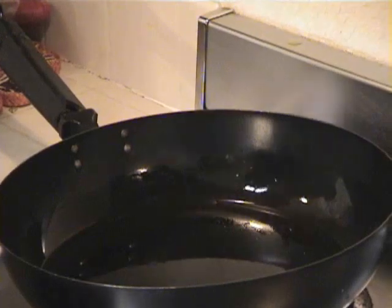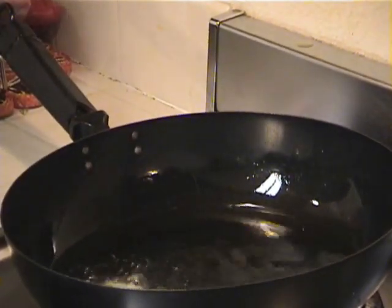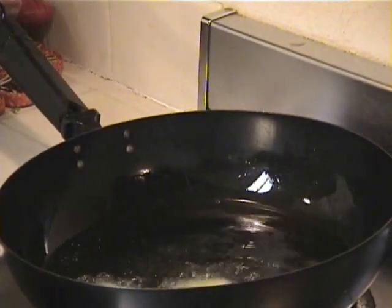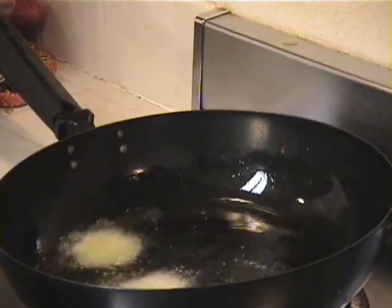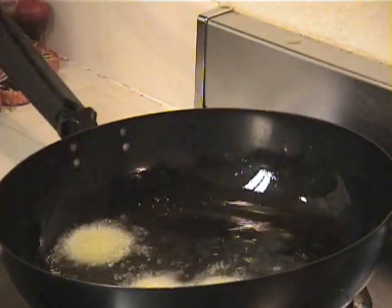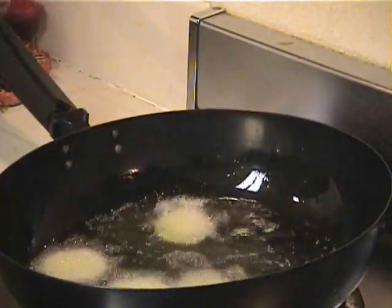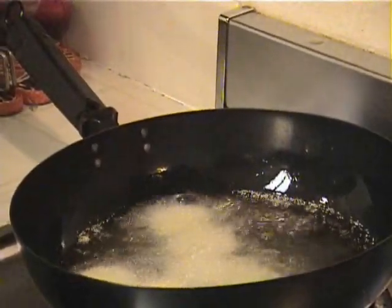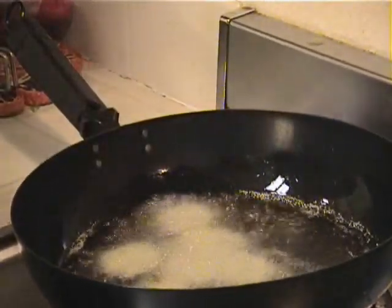We're going to start to fry these fried green tomatoes. Throw them in there one at a time. Make sure your oil is very hot, on high or medium high. You want to fry them fast so they won't be oily. Put a good amount in there.